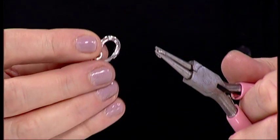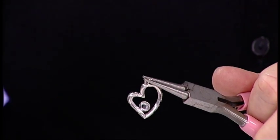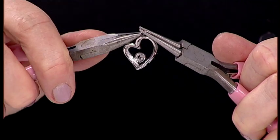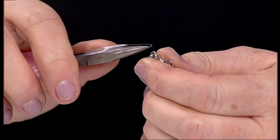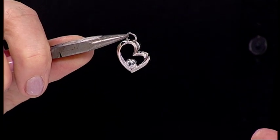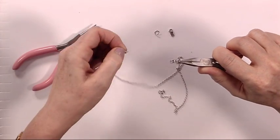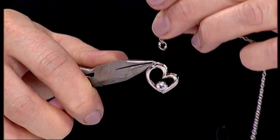I'm going to do that one more time, and this time I'm going to take my heart pendant and loop it through one of the bars at the top. That's the first part of our necklace. Now how many times have you bought a pendant and thought, now what am I going to do because I can't get it through the jump ring?